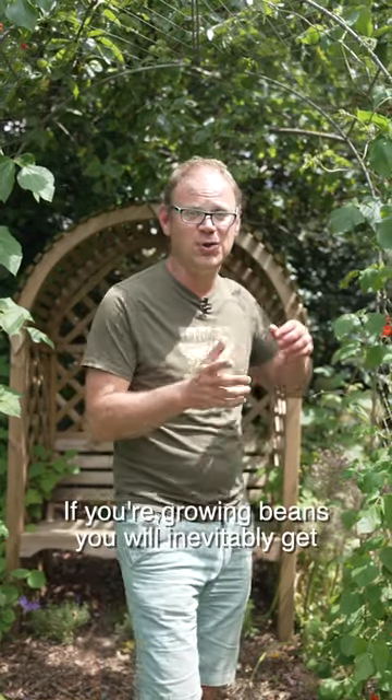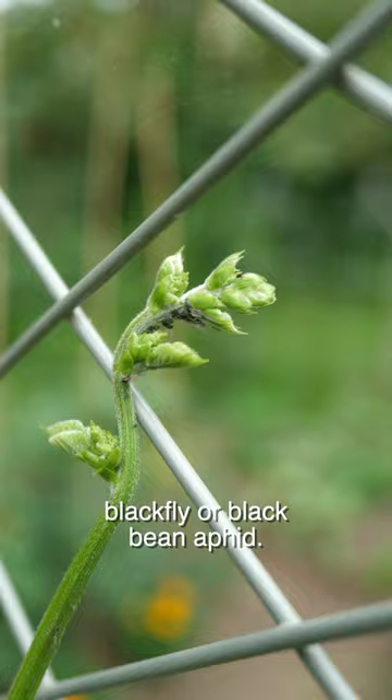If you're growing beans you will inevitably get black fly or black bean aphid. They often hide on the undersides of leaves and here you can see them.